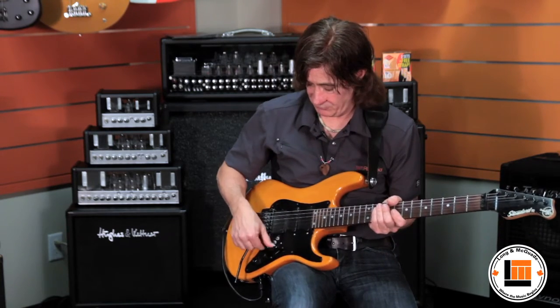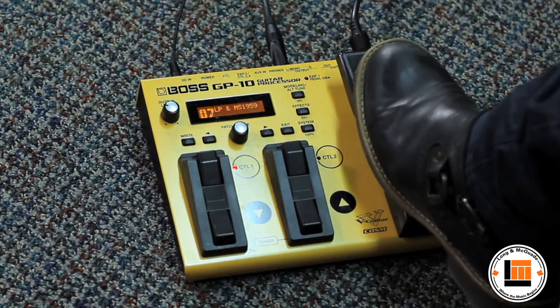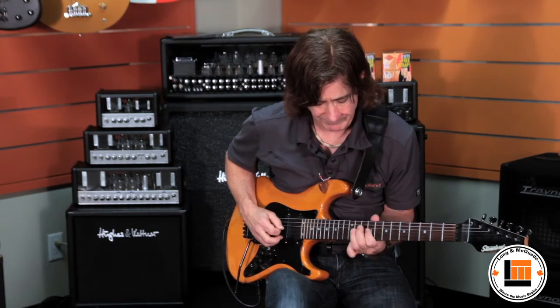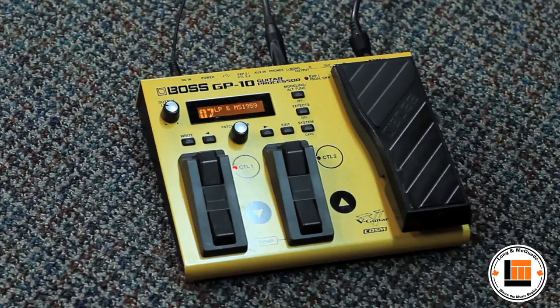The GP10 is not just a guitar effects processor, but a guitar system. I'm going to turn my guitar's pickups off, and we're going to just be listening to a guitar that's totally generated in the GP10. I'm playing sort of a Strat style guitar, but I can turn this into a Les Paul. Or if I want to, I can turn it into a 335.